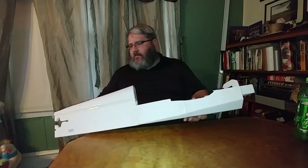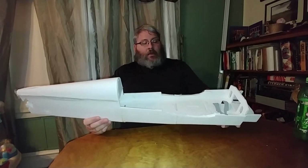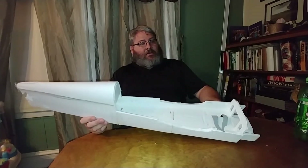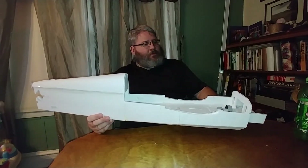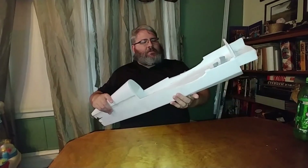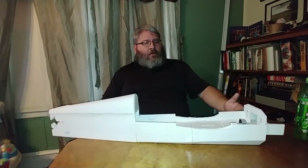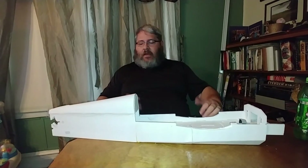Everything else has been pretty good — it's just been a slow process, not just because I'm taking my time but also because the Titebond glue takes longer to set up. That's all I have right now on the FT Edge build process. I'll continue providing more updates as I go through the build and share my experiences. If you have any questions on anything so far, please feel free to leave a comment. Thanks for watching, and we'll see you in the next video.